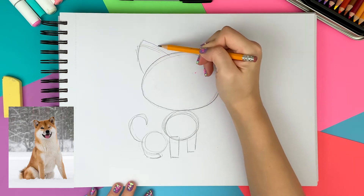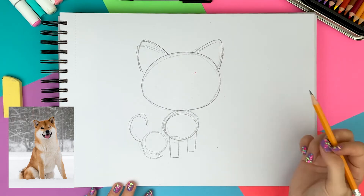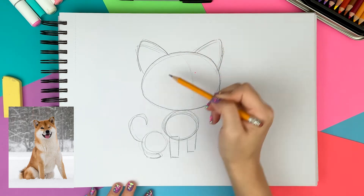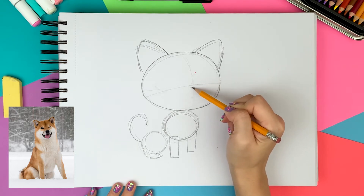I think the left ear can be a little more up so I'm making it taller. I'm drawing the center guidelines so I know where to draw the eyes and nose. The nose will be at the center point.